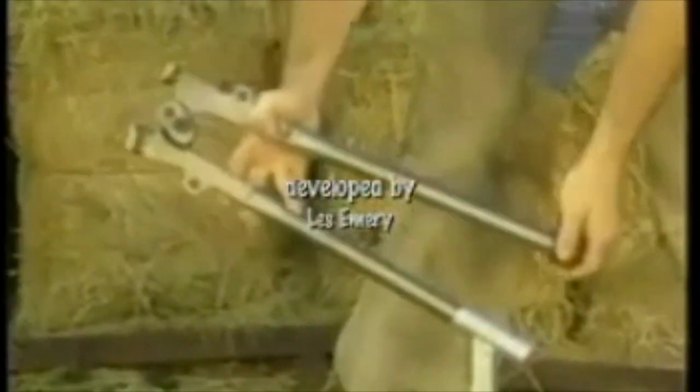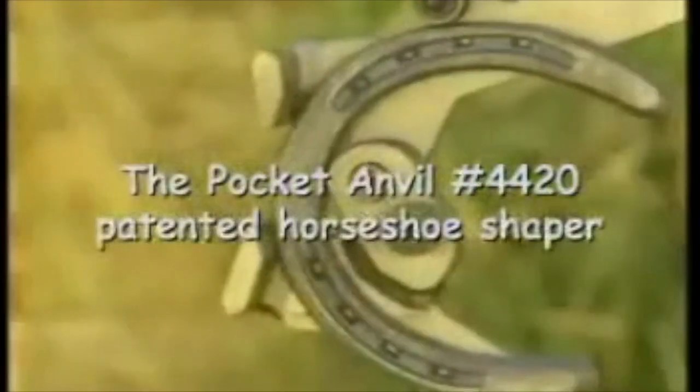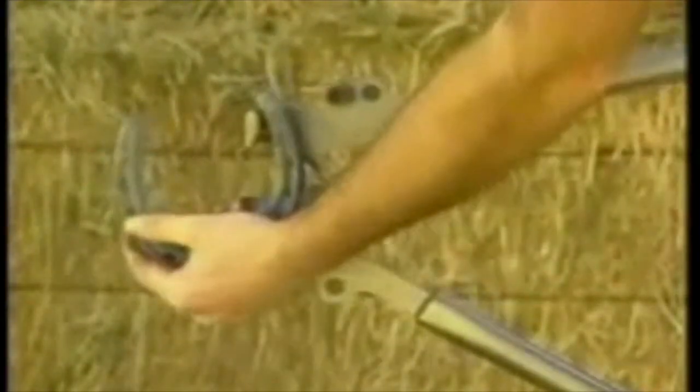Now there's the patented Pocket Anvil from Advantage Line. It's a 5-pound tool that spreads the whole shoe, bends branches, rounds toes, and straightens branches.